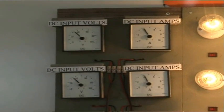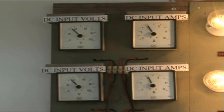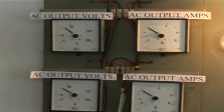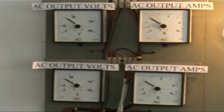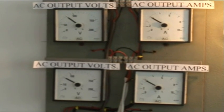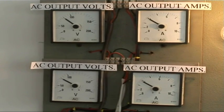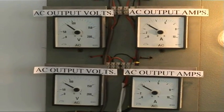The DC input in this case is 280 watts. The DC output as we get on the four bottom meters as the AC is 636 watts. We divide 280 into 636 and we get 227% efficiency.